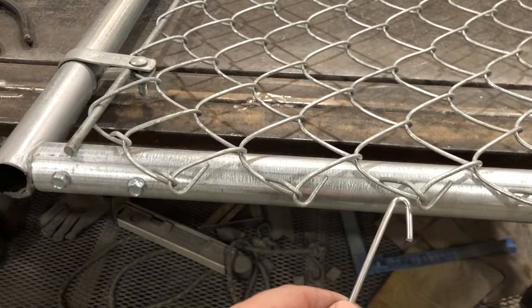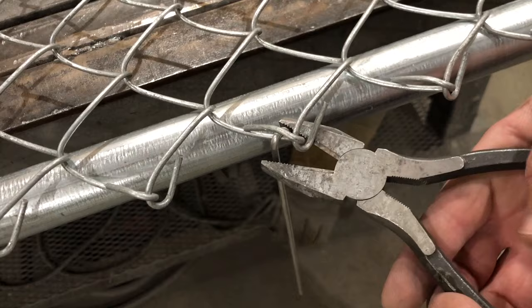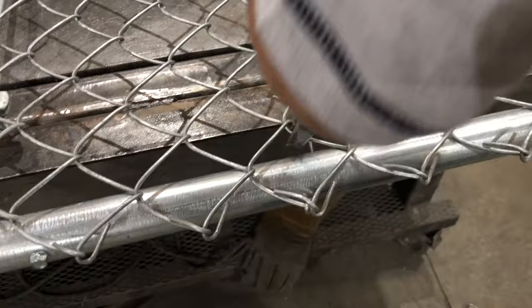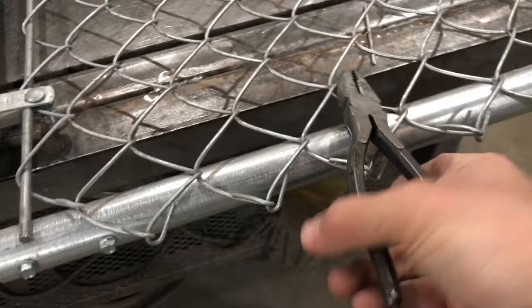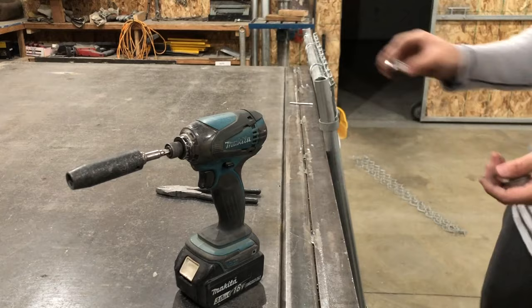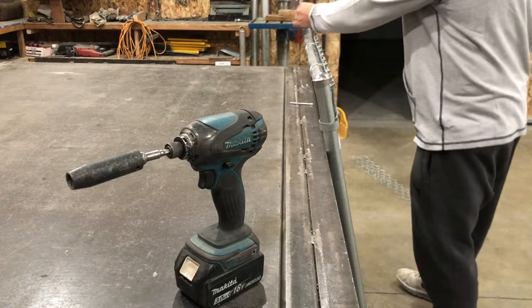Put the tie wire through the knuckle as shown, crimp the end with your pliers, bend it through, and make sure you get one solid twist to tie it off. This is a three foot gate so it gets two ties on the top and two ties on the bottom — generally about a foot and a half apart. Place the dome caps on top of the gate and give them a little tap with your pliers so they stay on secure.